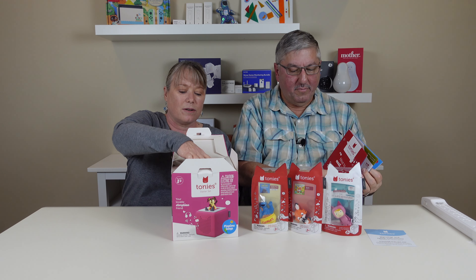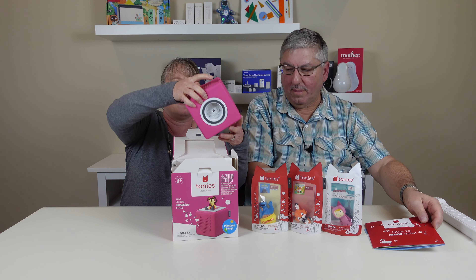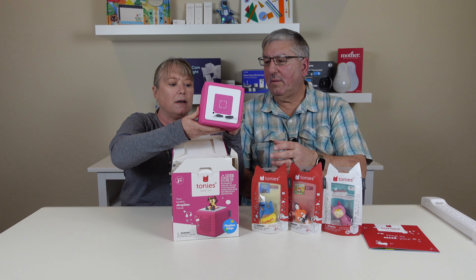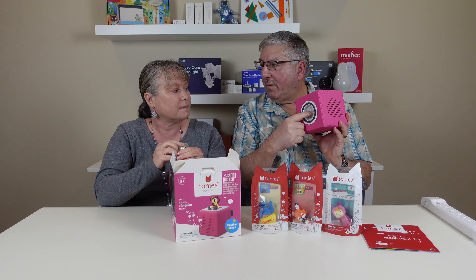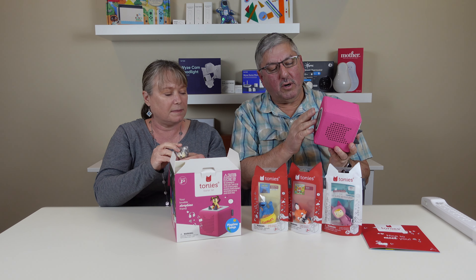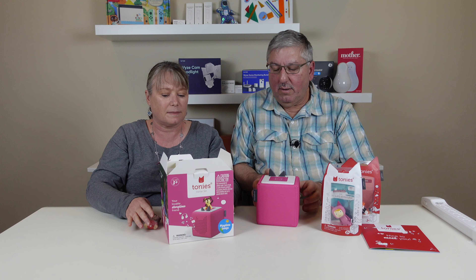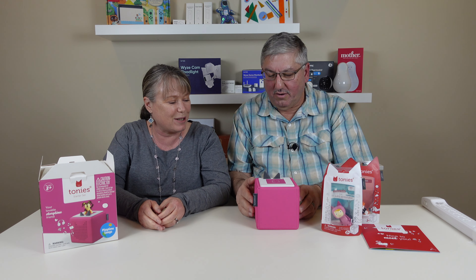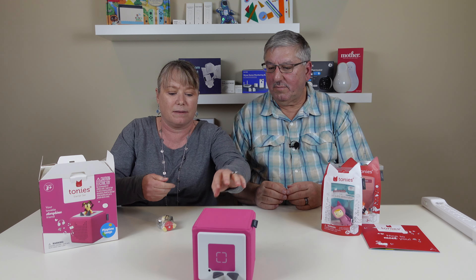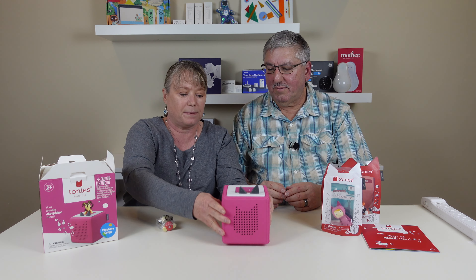The starter kit comes with the box. We got the pink box. There's a place to plug it in at the bottom — it's battery powered, so you can charge it up. It's got a non-skid plate, and these are the volume controls — the little ears go up and down. And it's real tough, really durable — you can throw it around, drop it, play with it.